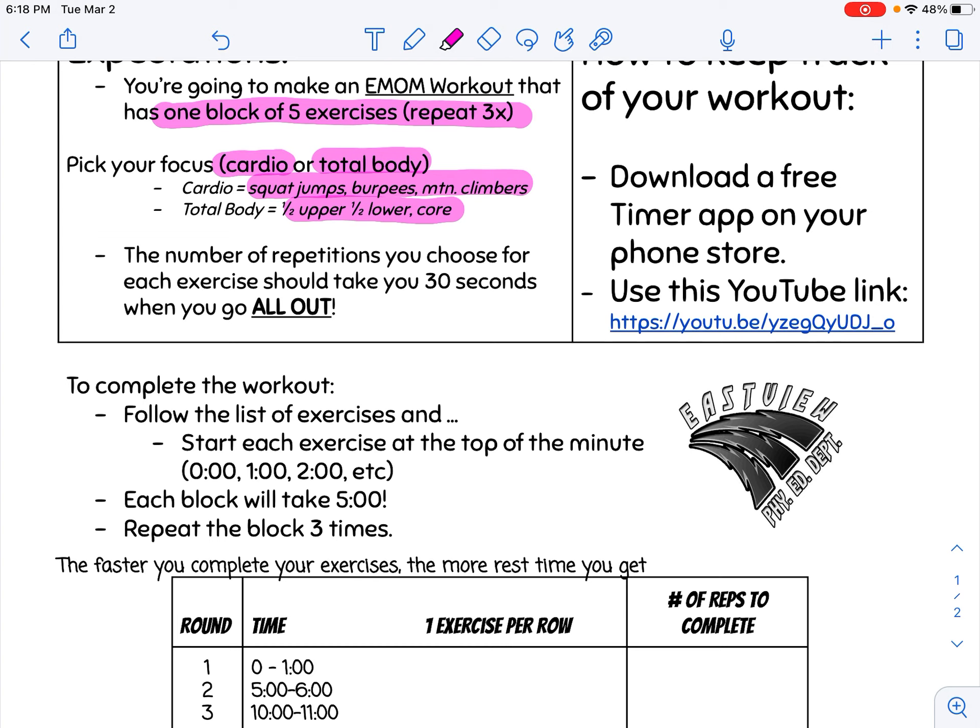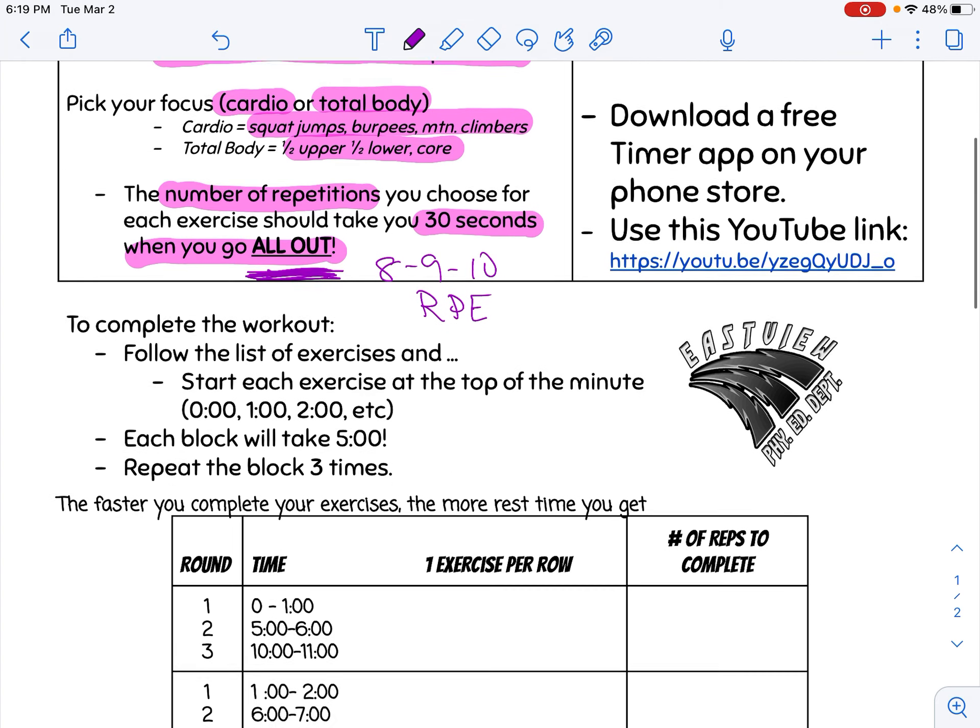The next thing you're going to do is choose your number of repetitions for each exercise. Depending on the exercise, the total number of repetitions you choose should take you about 30 seconds when you go all out. That key phrase is all out. HIIT workouts are trying to get you at 8, 9, or 10 on the RPE scale, so please make sure you're keeping that in mind.